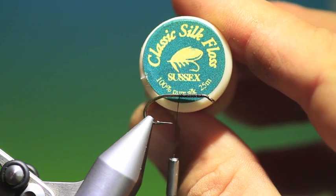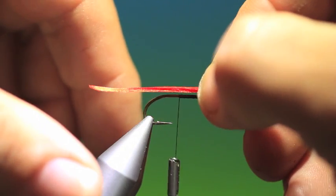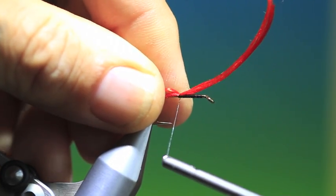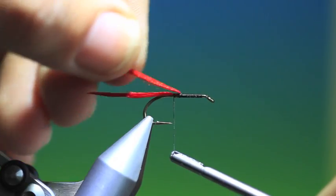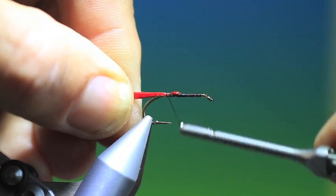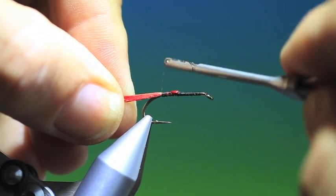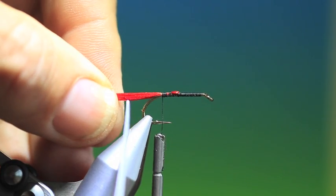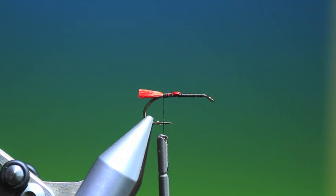Instead of wool I use silk for the tag. Just tack that in there on top of the hook. Two or three turns and then we fold over. Don't worry about the difference in body thickness here because it's a seal's fur body — seal's fur hides a phenomenal amount of misgivings. Some prefer a long tail, some a short tail; I like a medium size. So we just trim that off.